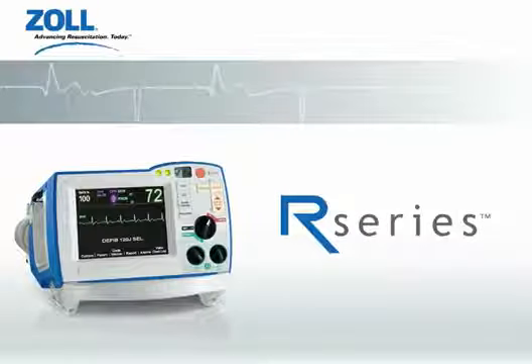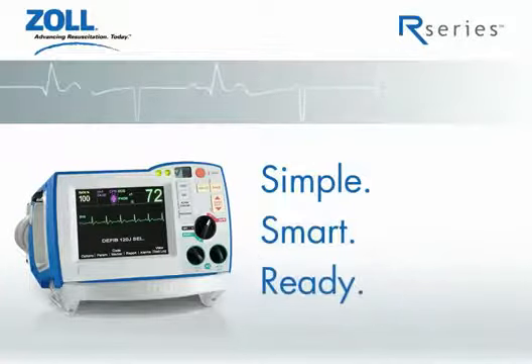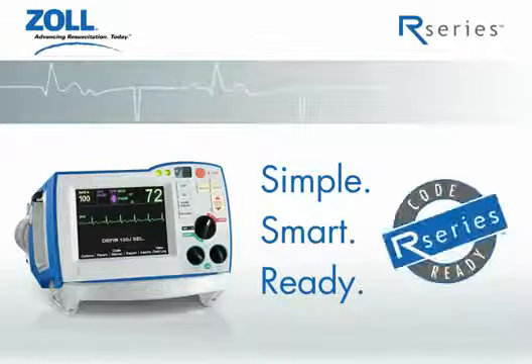The R-Series is the first and only defibrillator designed around the 2005 guidelines. This defibrillator is simple, smart, and ready. In fact, it's code ready.